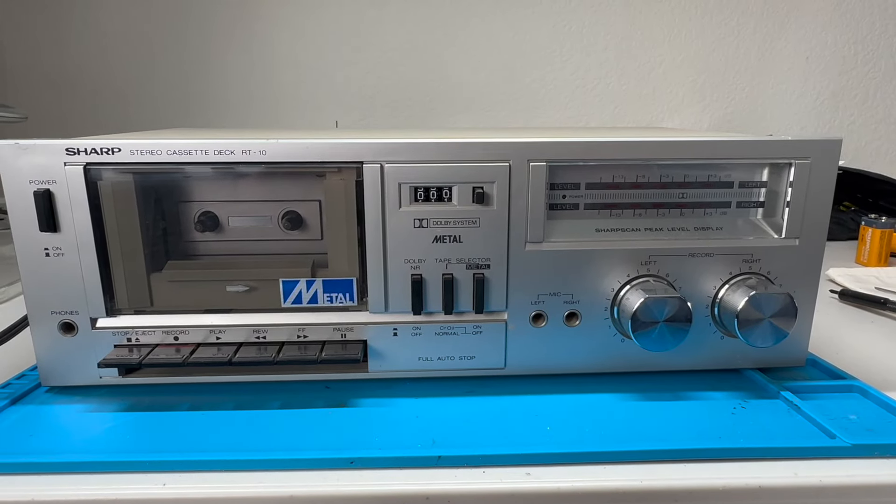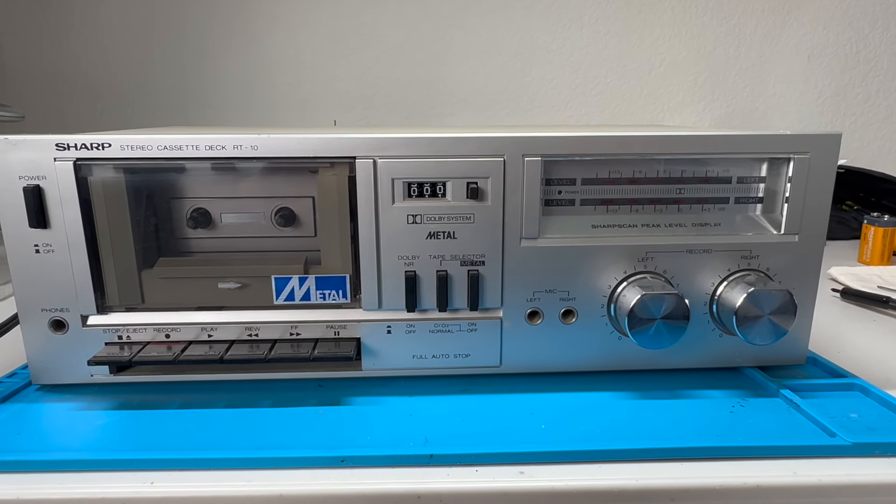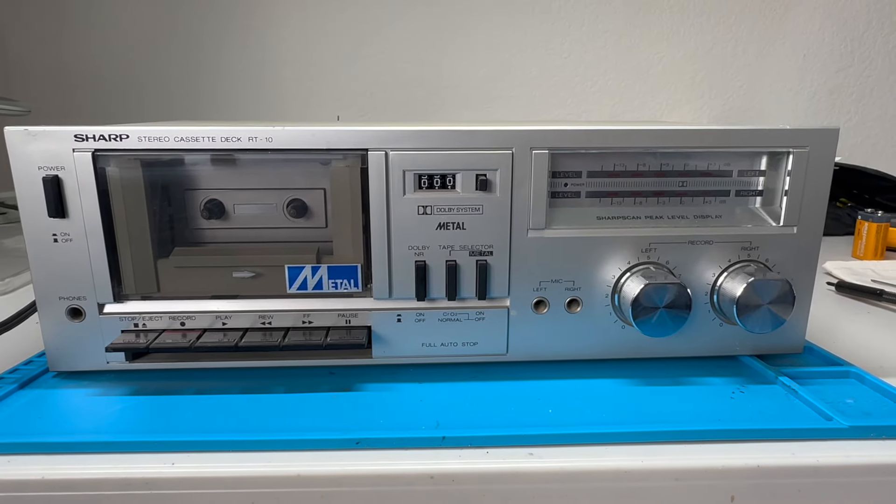Here is the Sharp RT-10 from shopgoodwill.com, and I have yet to test this or plug it in or turn it on, so we're going to do that right now.